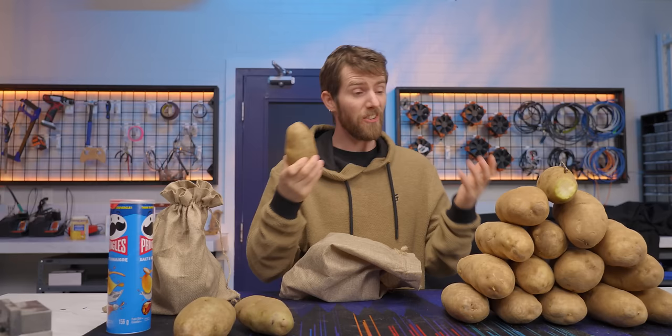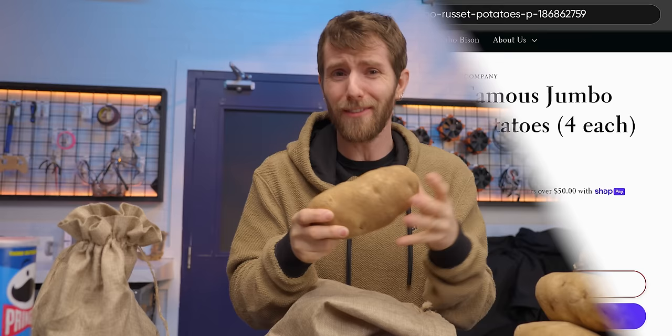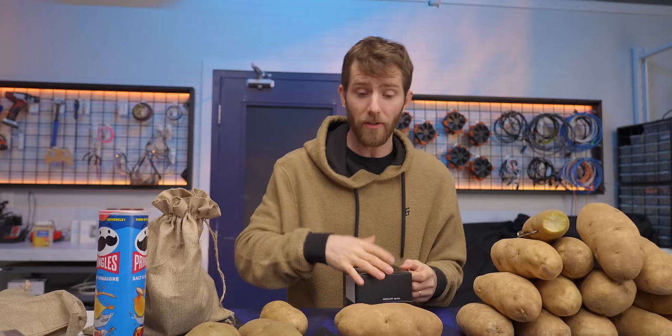Our biggest problem for this project, ironically, is that potatoes are very small. So initially we set out to find bigger potatoes, but in spite of some promising leads, finding one big enough to fit a full fat gaming system was a fruitless endeavor. Even our hand-selected super spuds are much smaller than a standard mini-ITX motherboard. So we turned our attention to finding a smaller computer, and that we did.